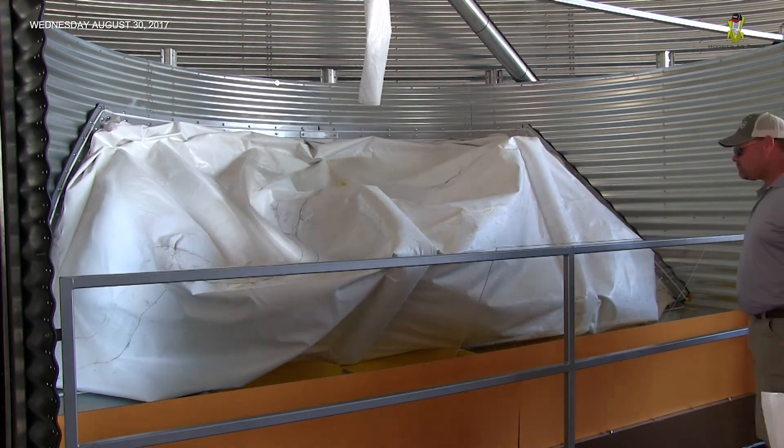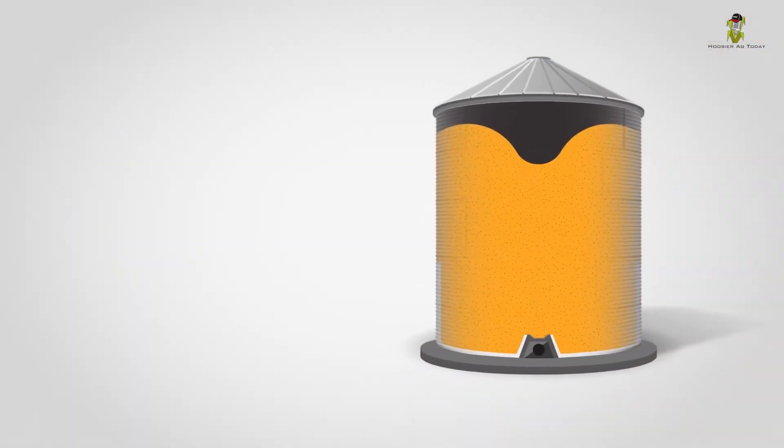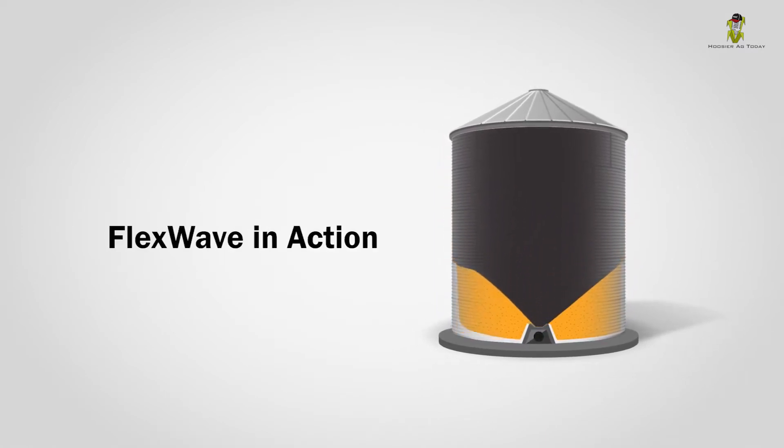Time-consuming and dusty work in the grain bin is over with FlexWave, and you won't need a perforated floor, which increases capacity. It's also more reliable than current methods since there are no exposed mechanical components. FlexWave technology coming in 2018 from GSI.